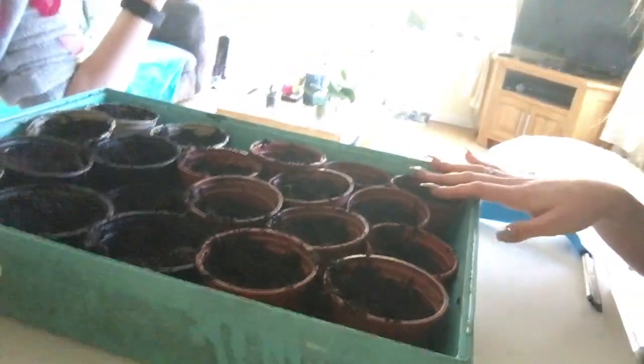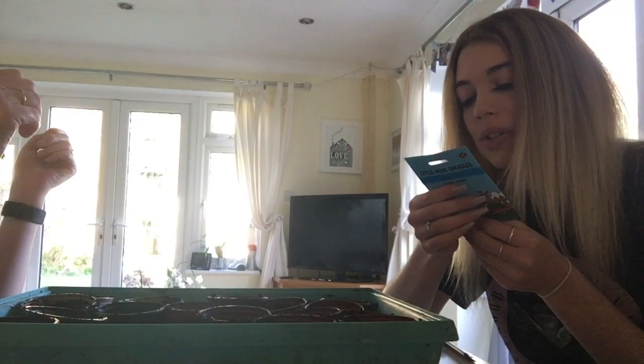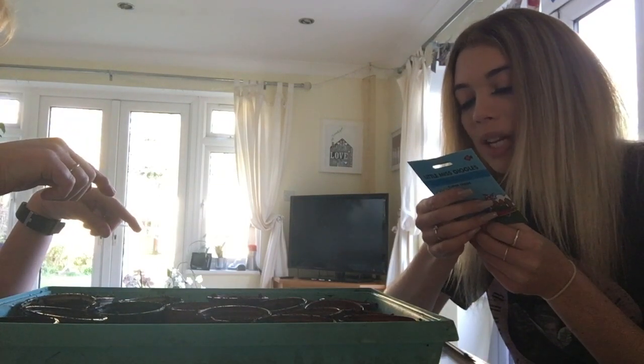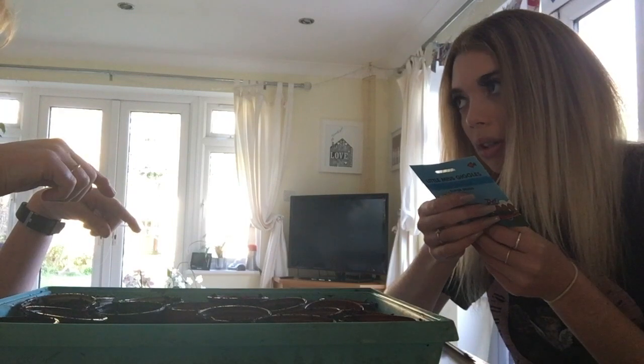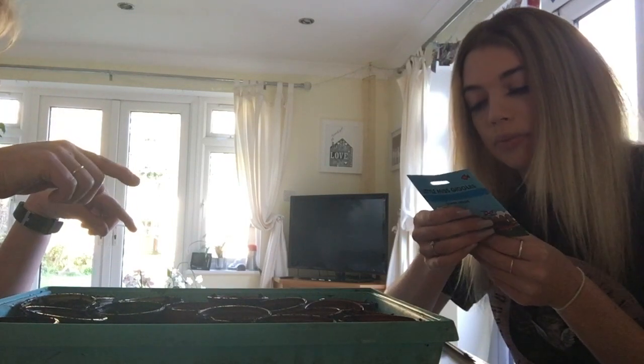So we have planted one, two, three, four, five, six, seven pots with tomato plants. The rest we're growing mini cucumbers — it's so easy: simply sow the seeds into pots of compost and place in plastic bags on a bright windowsill. We'll have a look at how many seeds are in there.